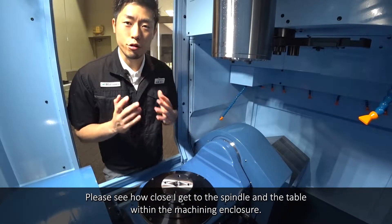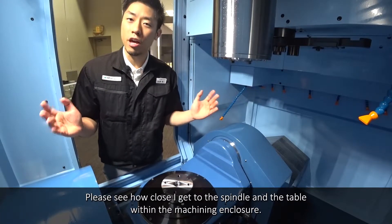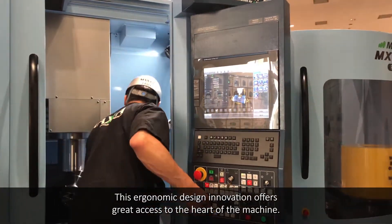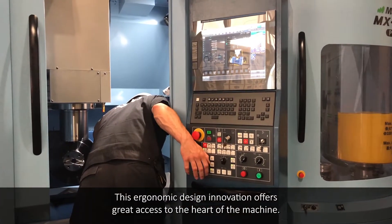Please see how close I get to the spindle and the table within the machining enclosure. This ergonomic design innovation offers great access to the heart of the machine.